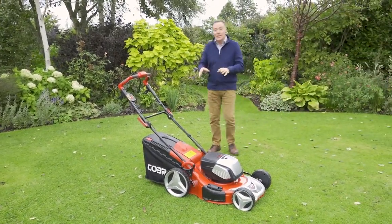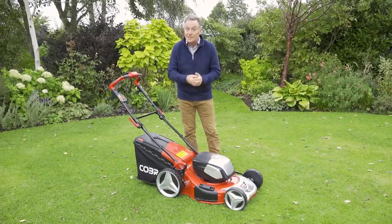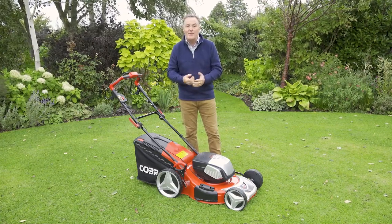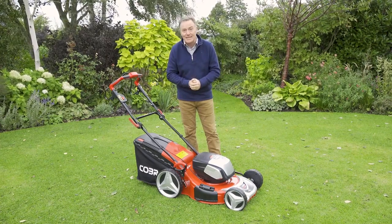Hello, my name is Martin Fisher and I'd just like to show you this new mower as part of the Cobra range. This one is powered by twin 40 volt batteries. It's a rotary mower with a 21 inch cut and it's what we call a three-in-one, so it will collect, it will mulch and it will side discharge. Let's have a look at it in a little bit more detail.